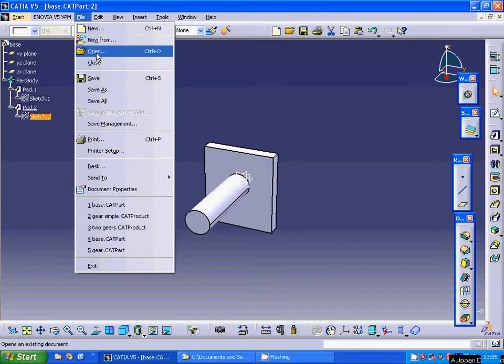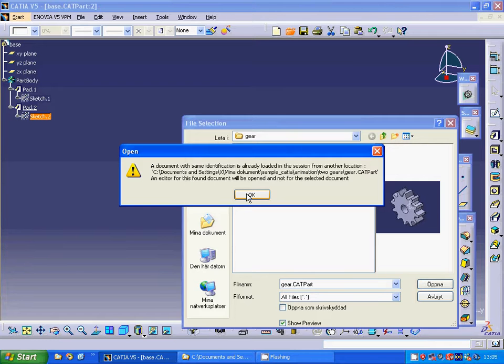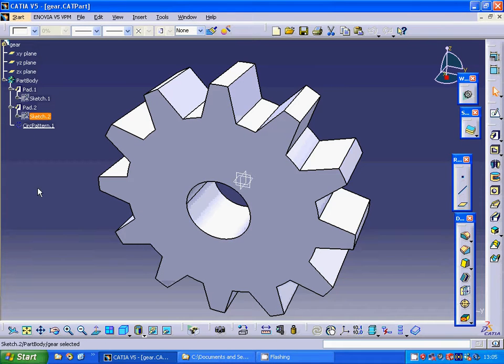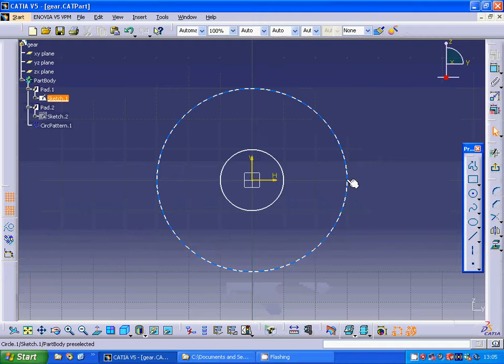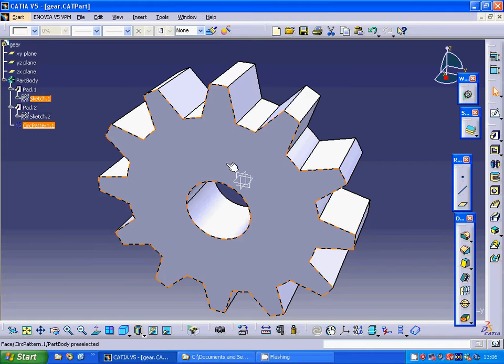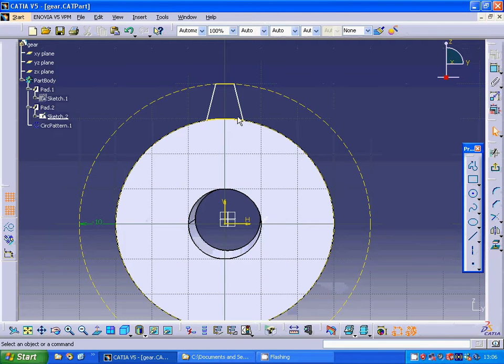Then I have made a gear by making two circles — one with 30 radius (60 diameter) and another with 20 diameter — and I have extruded it to a length of 20. Then I have sketched a profile, projected that circle, and offset it by 10 mm outward.